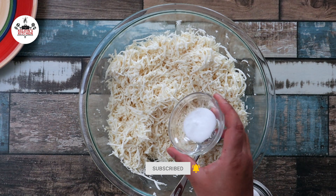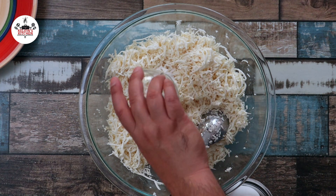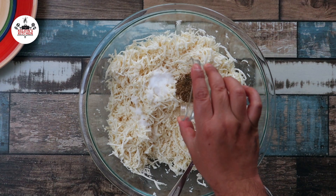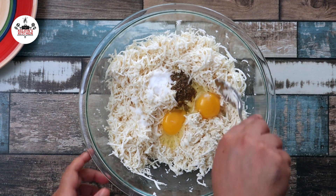Season with 1 and a half teaspoons of salt or to taste, 1 teaspoon of granulated sugar, 1 and a half teaspoons of anise seeds, and 2 large eggs. Then mix until well incorporated.